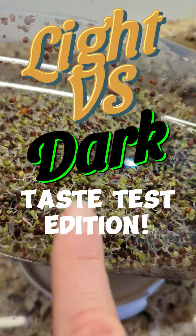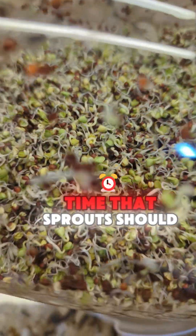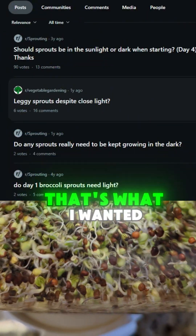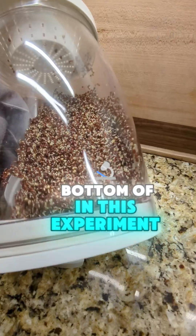Hey, it's Daniel. How's that for a hook? I hear all the time that sprouts should never be exposed to light — or should they? Well, that's what I wanted to get to the bottom of in this experiment.